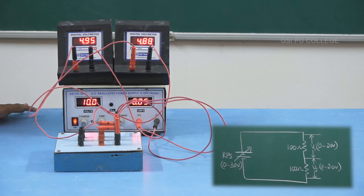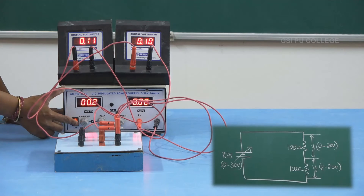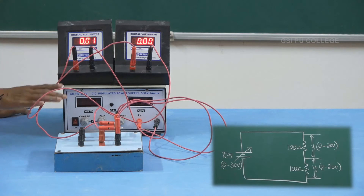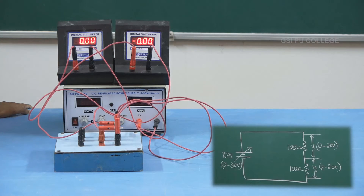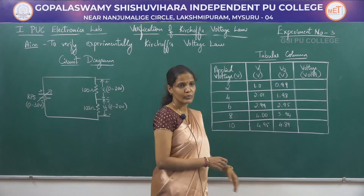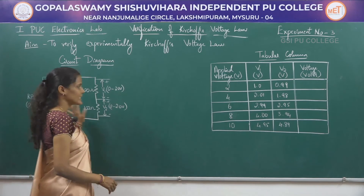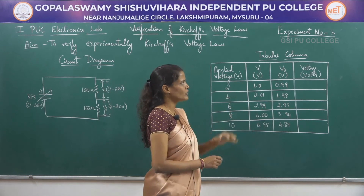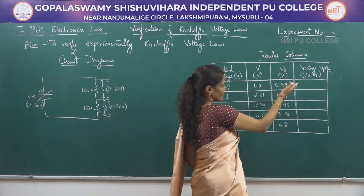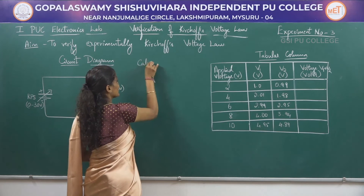So I have taken 5 different readings. After taking the readings, please turn the coarse and the fine knobs back to the 0 position. Then switch off the power button of the RPS and later switch off the main power switch. After that, remove the connections and move on to the tabular column. The readings have already been tabulated — V1 is the reading of voltmeter V1 and V2 is the second voltmeter. By varying the RPS voltage in steps of 2, 4, 6, 8, and 10, we have noted down the voltmeter readings. Now we have to calculate V1 plus V2 for the last column.